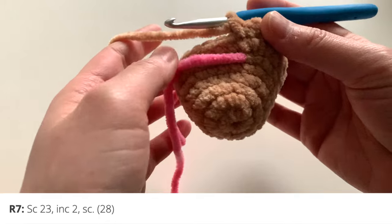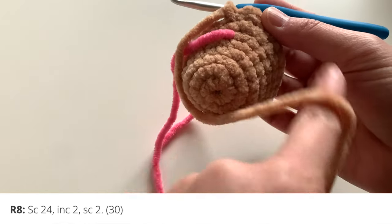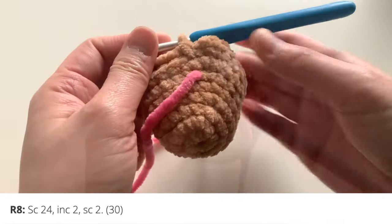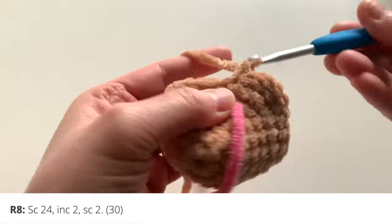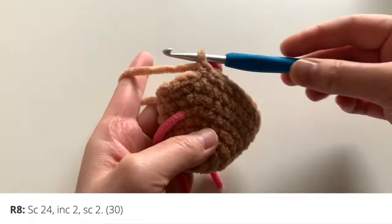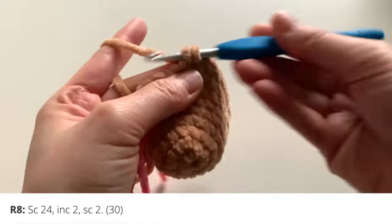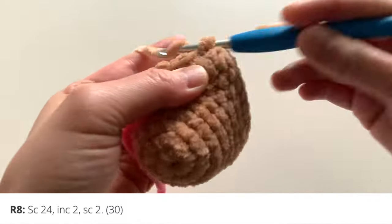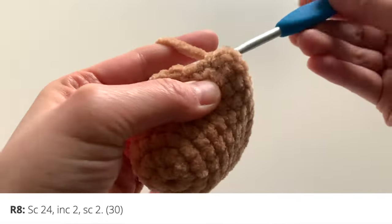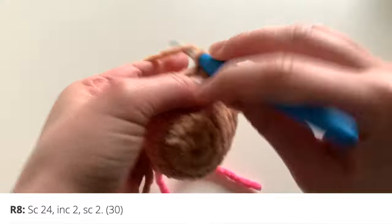Moving on to round eight: single crochet 24, increase two stitches, then single crochet two. So start off with 24 single crochets around, then increase in the next two stitches — two single crochets in the first stitch, two single crochets in the next — and finish with two single crochets.